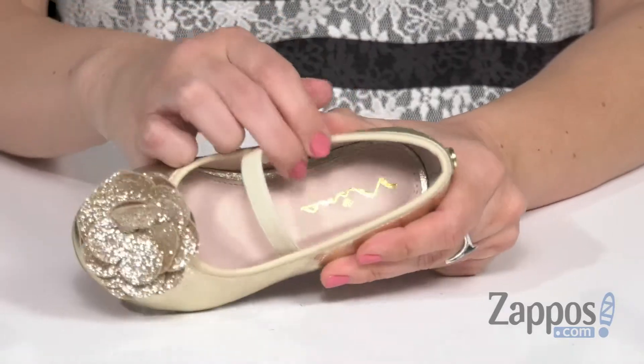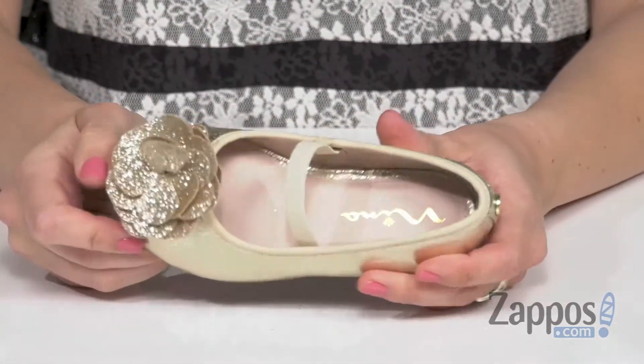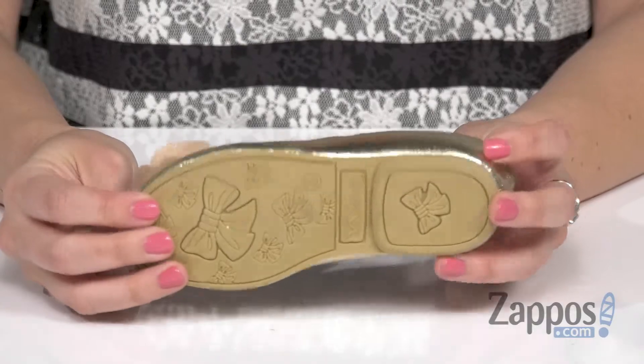Inside is going to give you a soft man-made lining and great cushioning throughout that footbed, all on top of a durable rubber outsole.